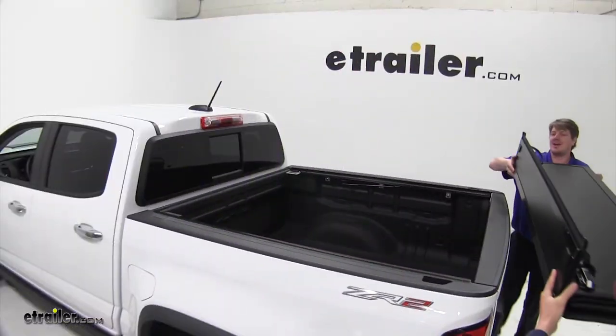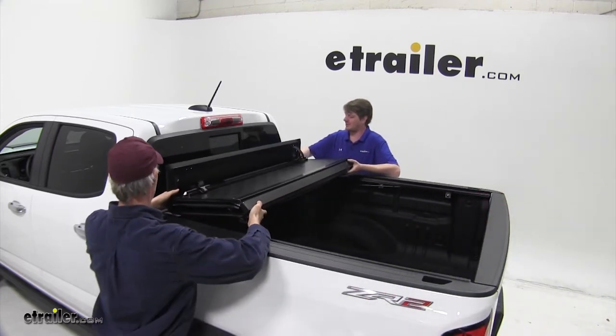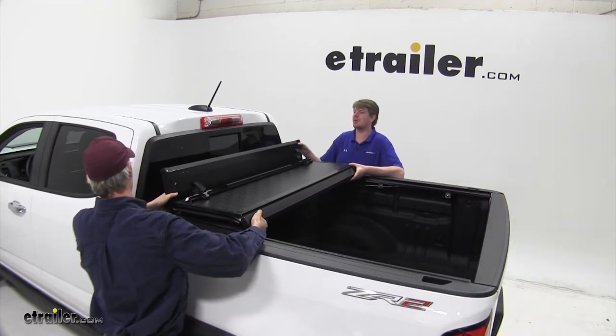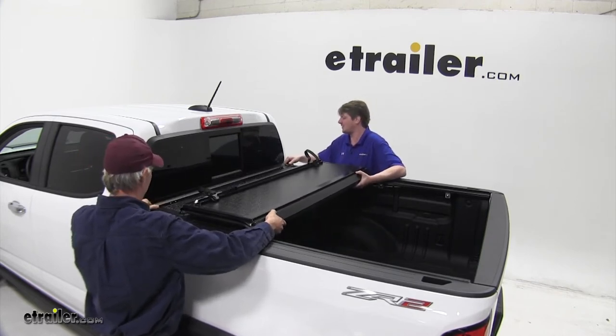You're going to want to grab an extra pair of hands to help lift your tonneau cover into place. Put the smaller panel towards the cab and line it up with the seal that we put in place earlier.